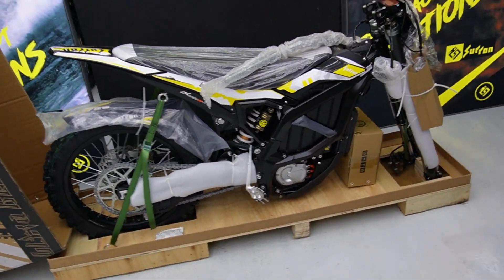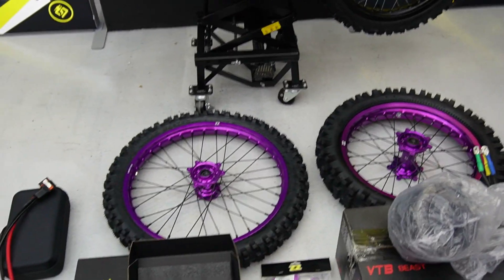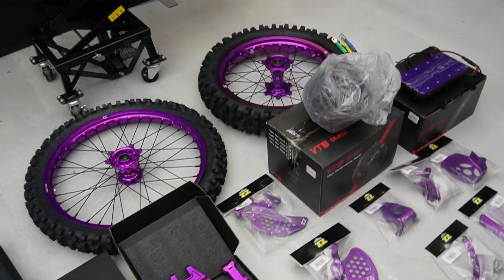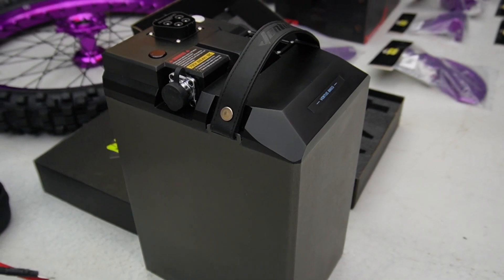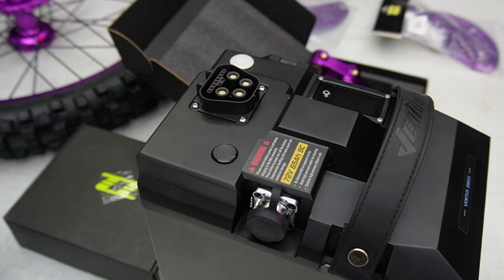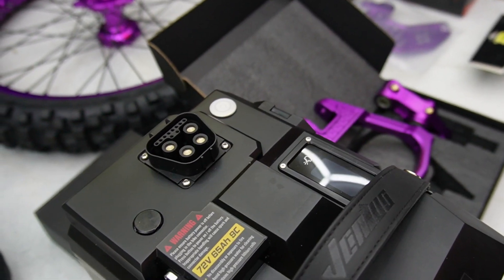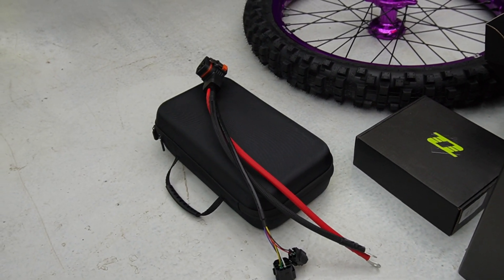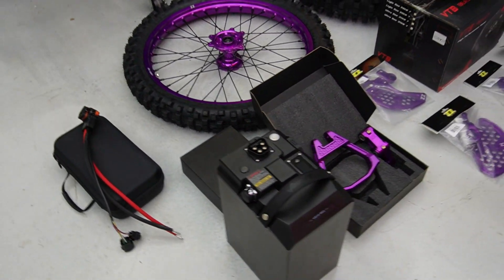Right, I'm just going to show you through these bits quickly. I've got the 21-18 wheels setup by us, First Trap. I've got the new VTB battery — I'm pretty sure I'm the first person in the UK to get my hands on one of these. The quality of this just looks insane to be fair.